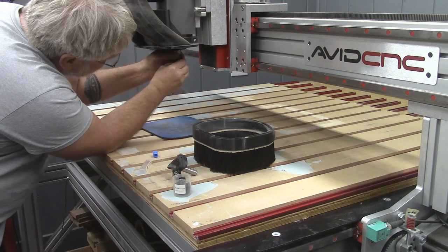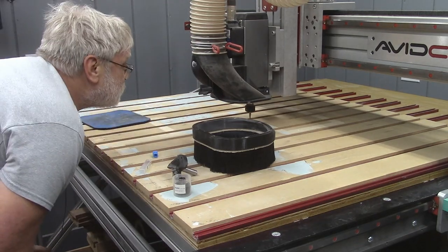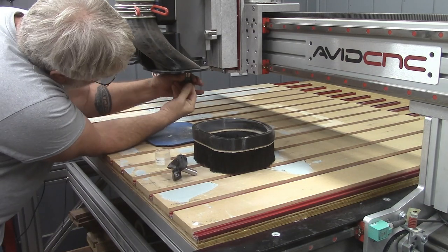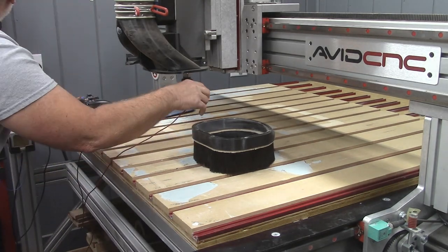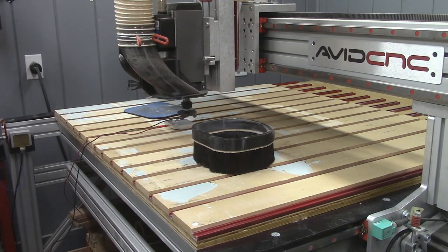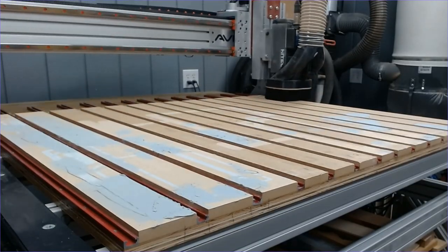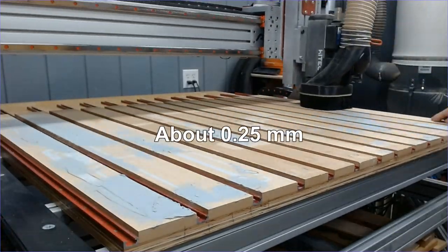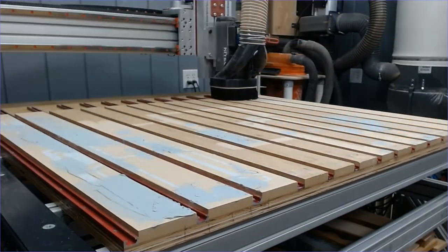For the final surface, I went ahead and used my 15-degree V-bit to set my X, Y zero. Then swapped it out for my good surfacing bit and surfaced the entire spoil board nice and flat. I removed 10 thousandths of an inch from the entire surface of the spoil board, and it came out nice and smooth.